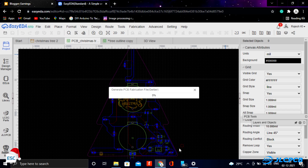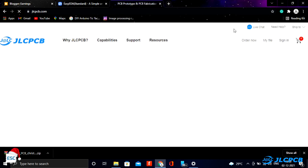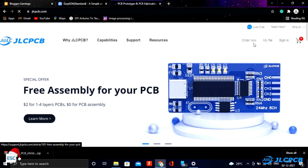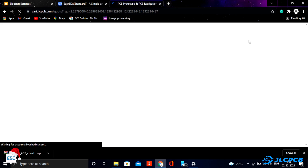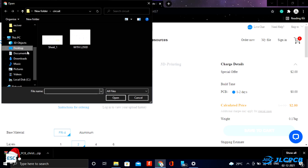Then I generated the gerber file for PCB fabrication. After downloading the gerber file, I went to JLCPCB.com for PCB fabrication. I chose JLCPCB because they offer only $2.45 PCBs. To order PCBs, just click on order now and upload the gerber file.